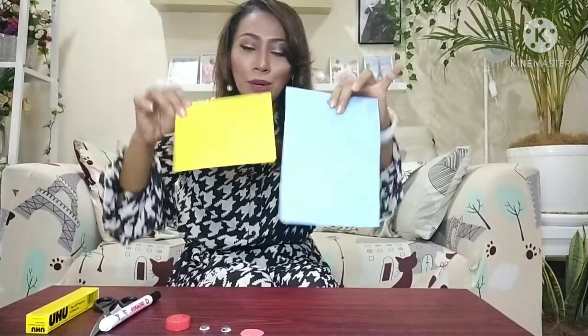Hello children, it's our time with Teacher Jenny. In today's video, we are going to make a bottle cap craft. These are the materials needed: you will need scissors, a black marker, and two pieces of paper.